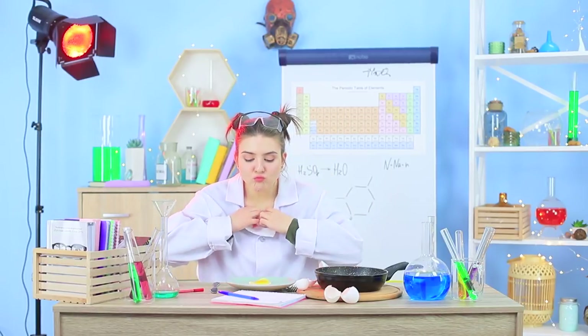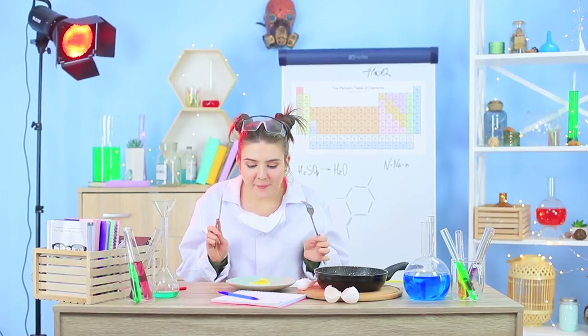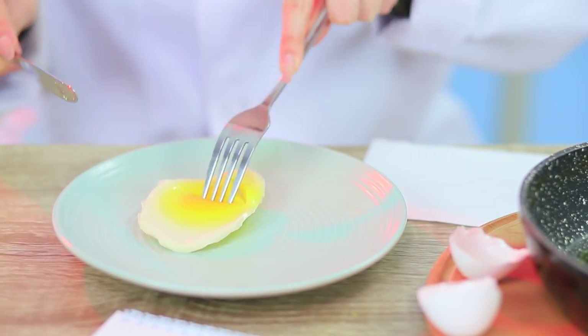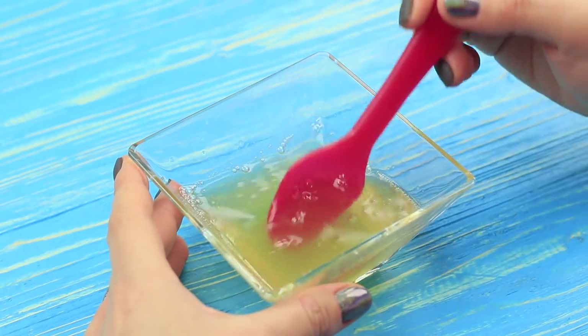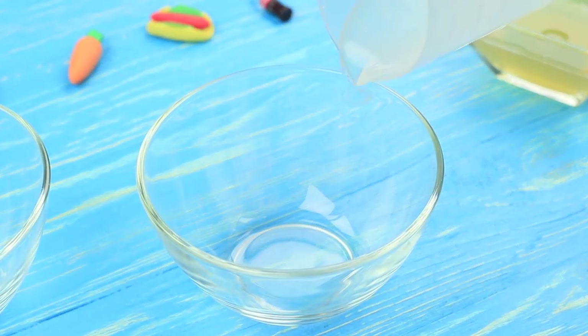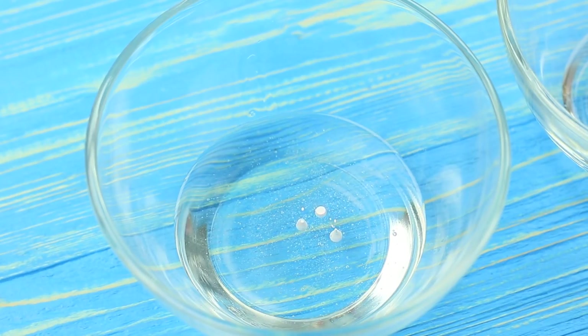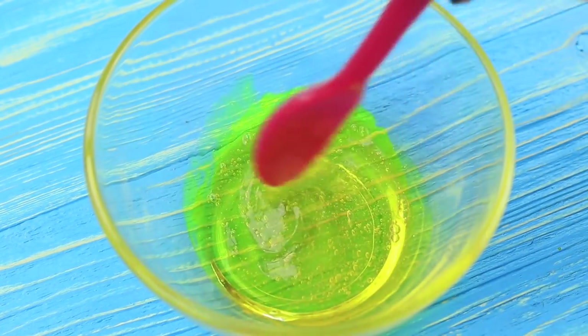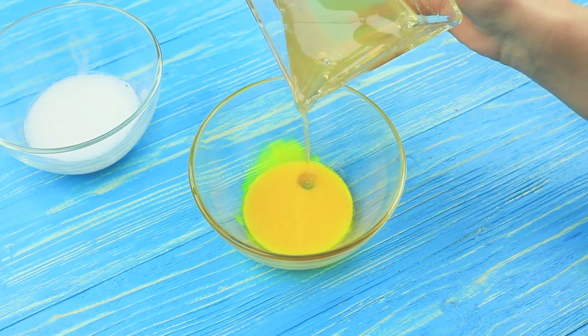What a tasty egg! Felicity's getting ready to snack, but it looks like everything in a soap laboratory turns into soap! Pour water into gelatin and mix it. Color liquid soap base with cosmetic pigments. Make white and yellow soaps. Pour the gelatin into the yellow base and mix it thoroughly.